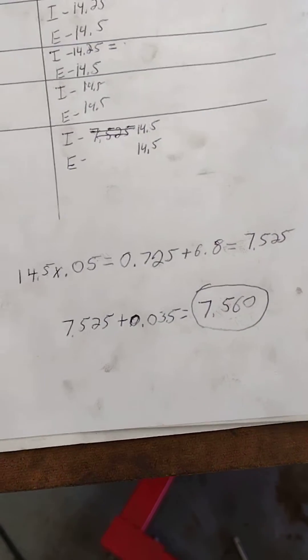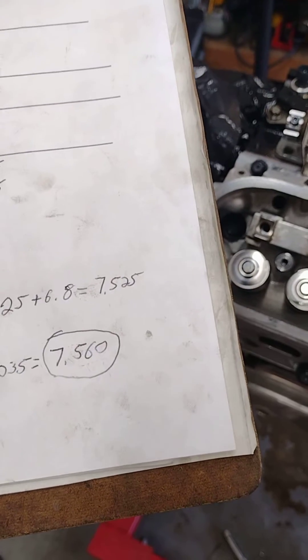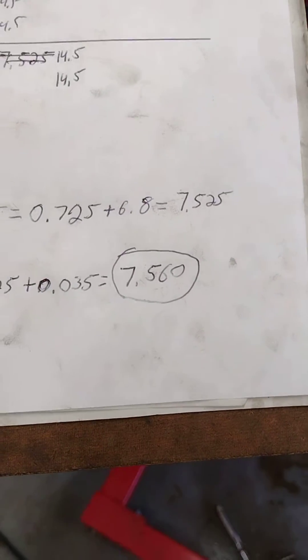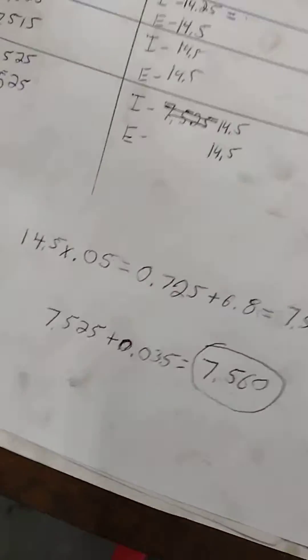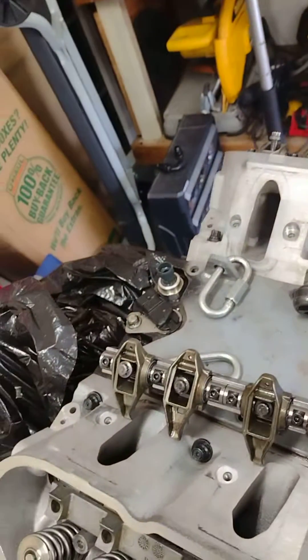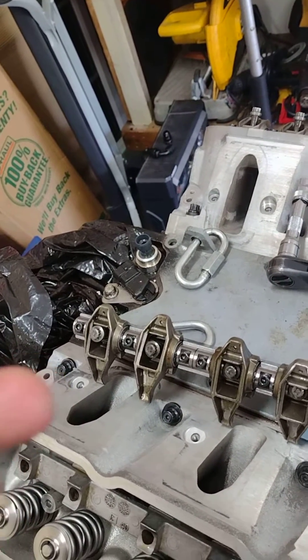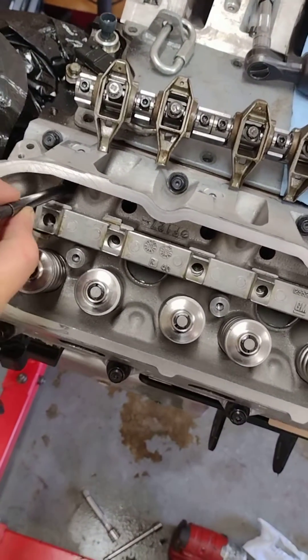After doing all my measurements I came out to 14 and a half turns on the push rod checker. Do the math, that comes out to a 7.575, which is going to come out to — with preload — a 7.56 push rod. But I just wanted to compare to stock length because I was curious. My push rod checker is set to 14 and a half turns.